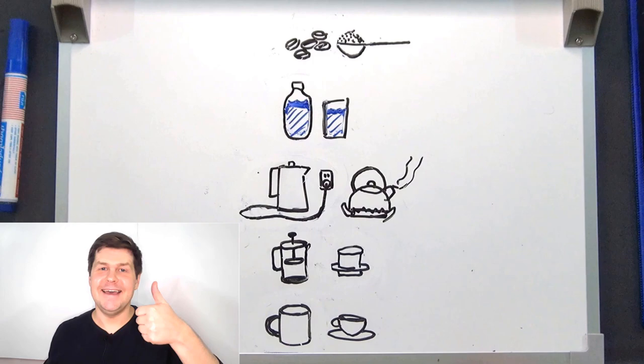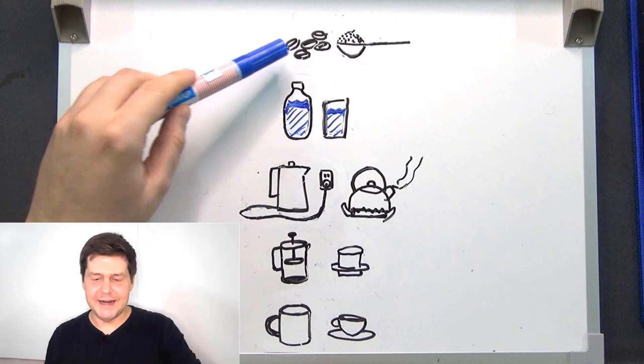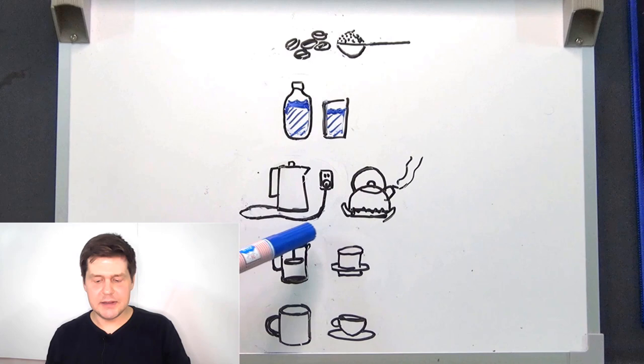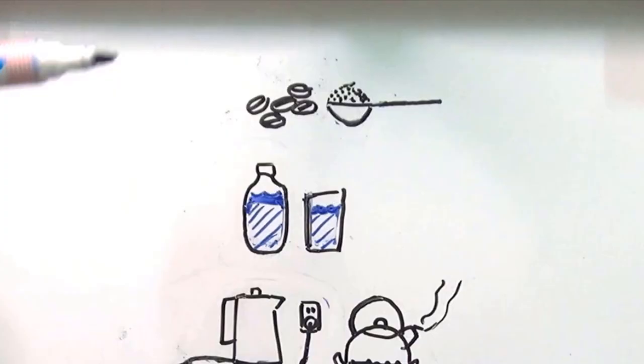Hi everyone, today we're going to make coffee because I like coffee. To make coffee we need a few things: we need coffee, we need water, we need something to heat the water with, something to brew the coffee with, and also something to pour the coffee into and drink it from.